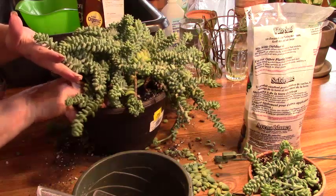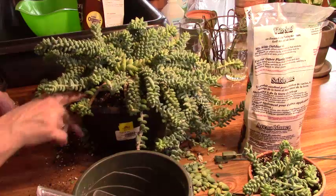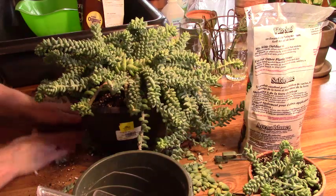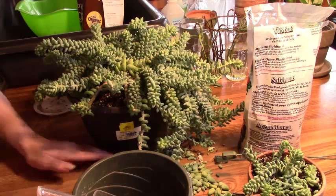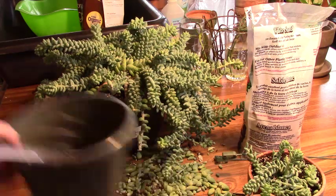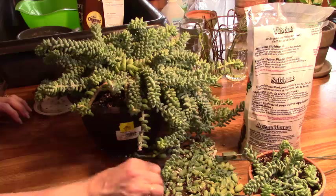I think we're good. Normally I would give this a little bit of water, but I'm not going to do that today because I just watered this plant yesterday and the root ball is still very very damp, so I don't want to overwater this poor guy. Oh, I'm glad I'm done with that.